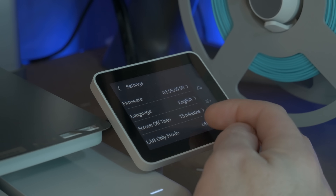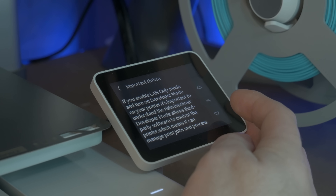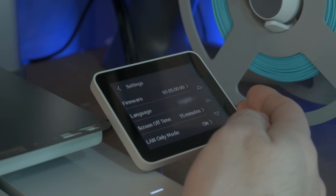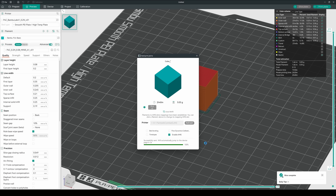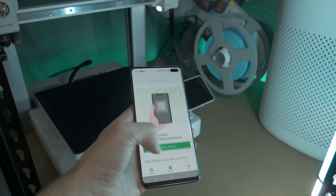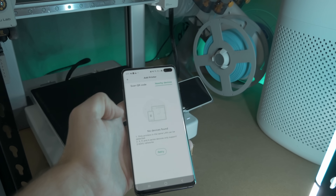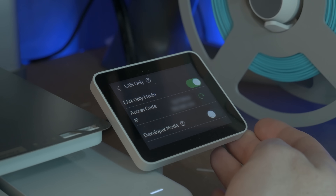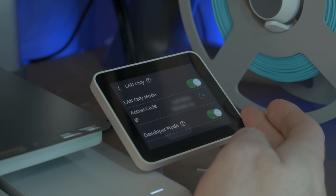Even running a single print using this middleman program and not having access to everything in one place within OrcaSlicer was enough to make me consider the other options. LAN-only mode is the middle ground — disabling these new security features by disabling cloud access to the printer. This means that any slicer on the same network as the printer can send files directly. I enabled this feature directly on the A1 by first enabling developer mode, which in turn allows access to the LAN-only feature.